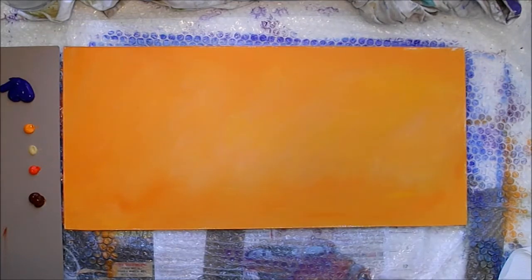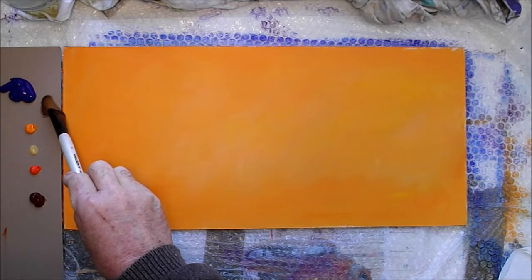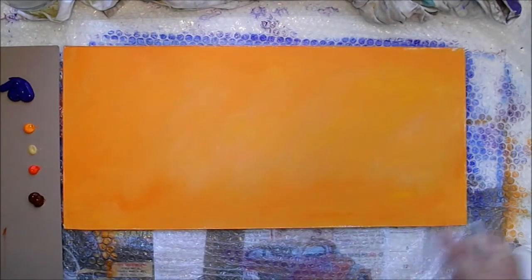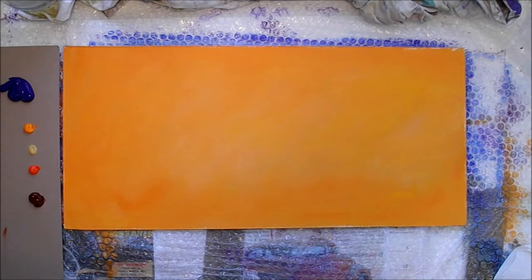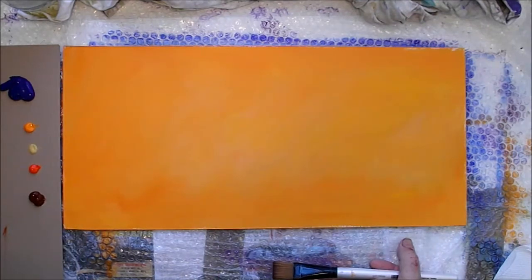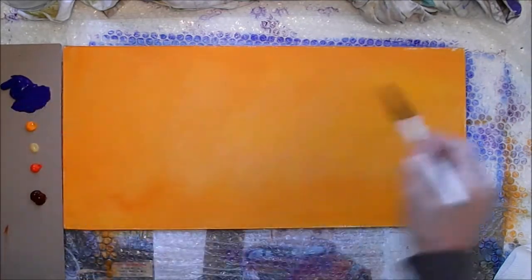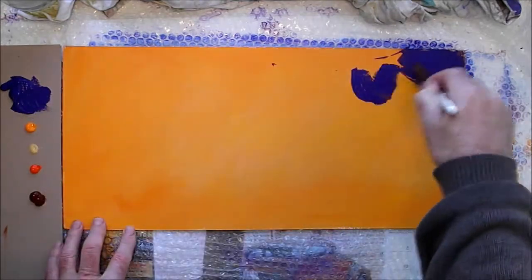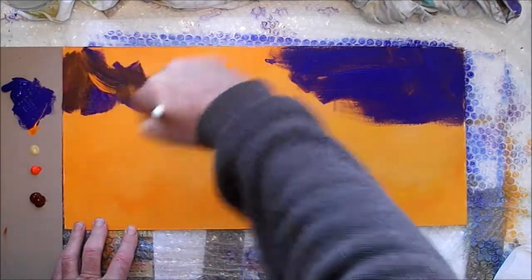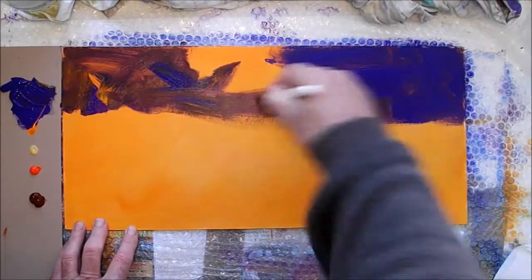Now this process — you must use the transparent colors, or semi-transparent at the very least, otherwise it's just not going to work. The video might be a bit disjointed but I want to show you the process. It's just a bit of fun, just an experiment. You can use different colors — blues, a sunrise perhaps — but there's no right way, no wrong way of doing it. Sometimes it works and sometimes it doesn't. Don't worry too much about what goes on or how it goes on.